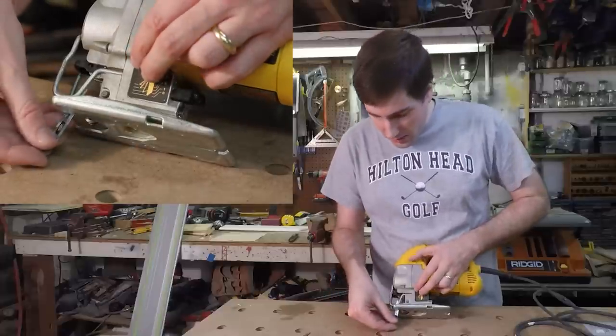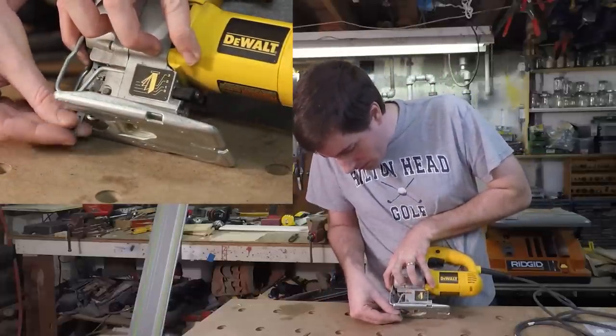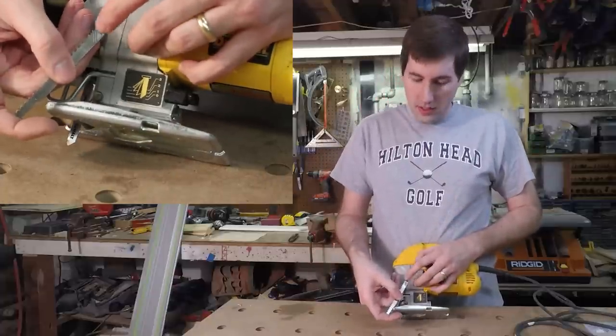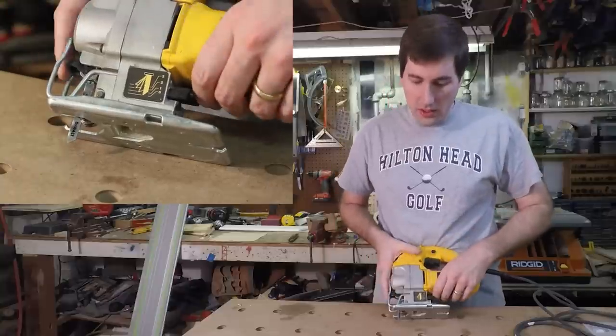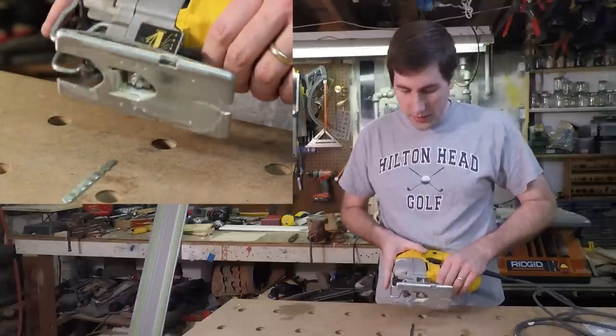I do really like the blade changing mechanism. You just pull up on this lever and the blade slides right in. This jigsaw uses T-type blades that have a little T on them, which are very common and easy to find. The blades stay nice and securely, they're quick and easy to change, and when you're finished you can just pull on it and the blade falls right out. Very nice and easy.